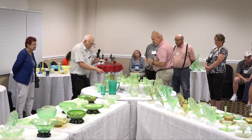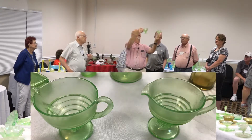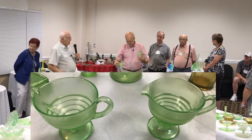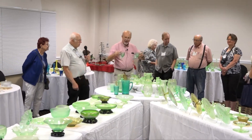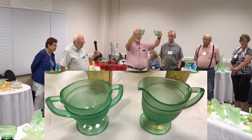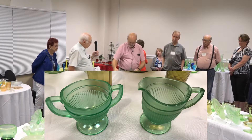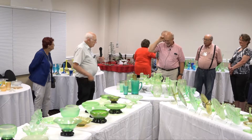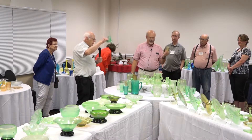We've got ring optic sugar and creamer made by Fenton — they also come with a diamond optic, but it's kind of a wide diamond, not tiny diamonds. We have another color of green — this is more of a blue-green, typical of Dugan-Diamond, in the Adam's Rib number 900 pattern. The real tough one to get in these sets is the creamers. For some reason we have a lot of creamer collectors in this country who gobble them up, leaving a renegade orphan sugar.